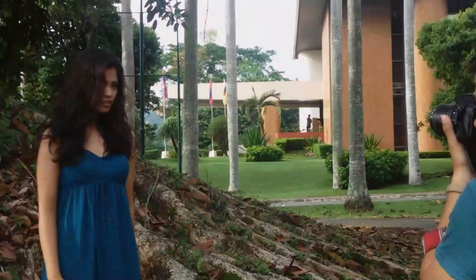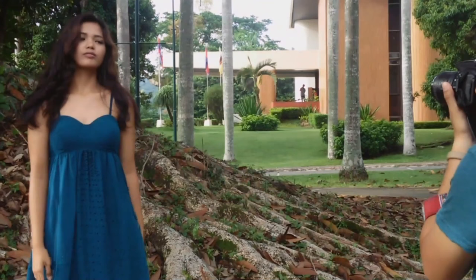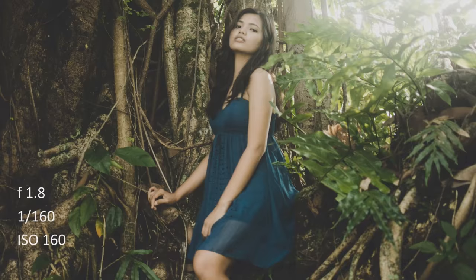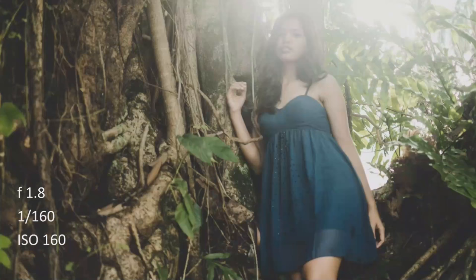I tried experimenting with hair movement because I think it would look cool in the image, so I instructed MR to play with her hair a little bit. We were going for somewhat a dark theme, but then because of the background and what she wore, I went for a dark, magical forest — a woodsy kind of theme.